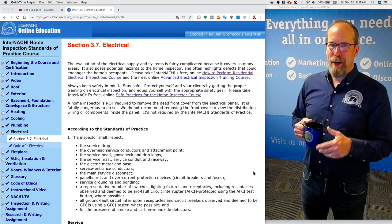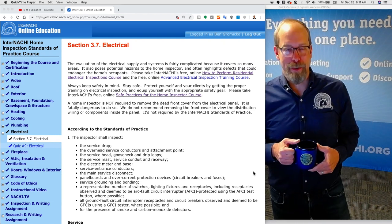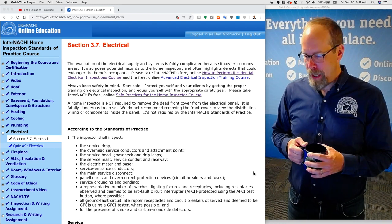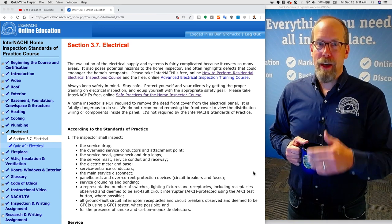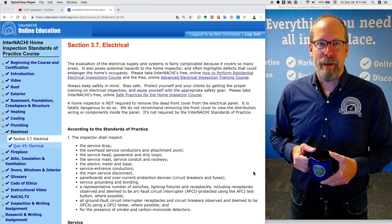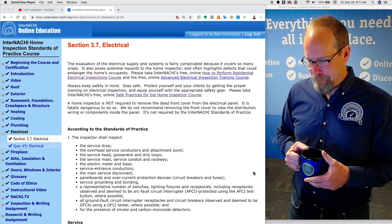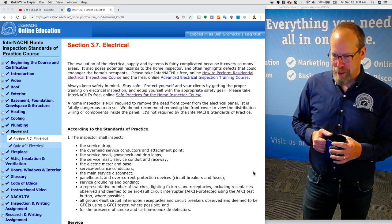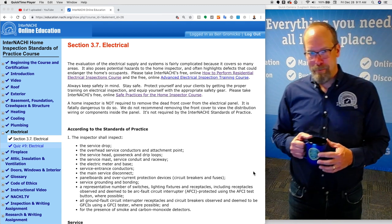This is the electrical section of the InterNACHI Home Inspection Standards of Practice course. This is a supplemental video, and we recommend opening the video in a new window and playing along as you go through the course content. So right now we're in the electrical section, and this is an exciting section of the course. Let's begin.